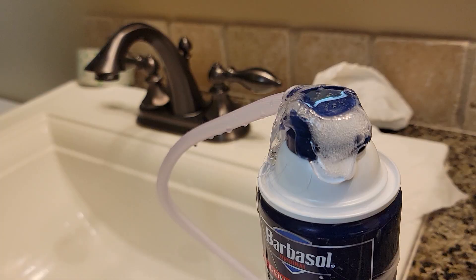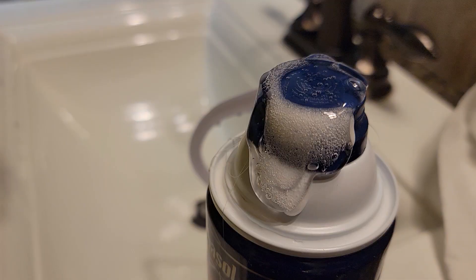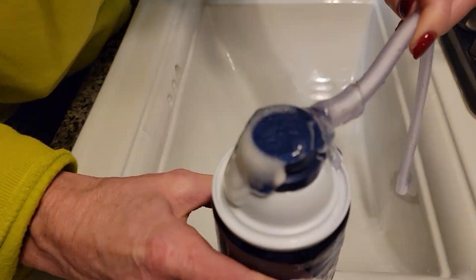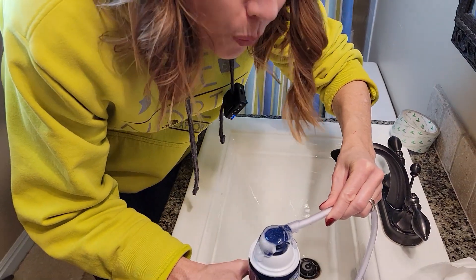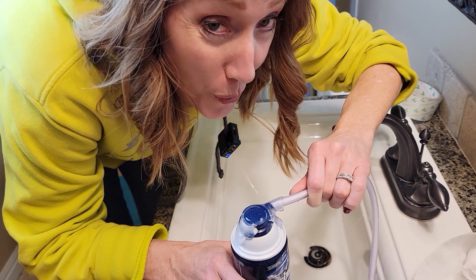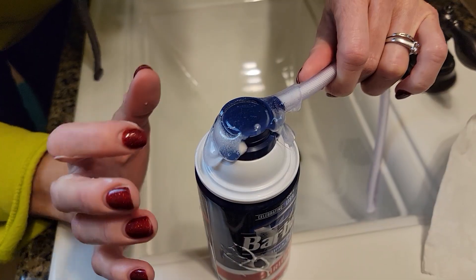No shaving cream is escaping this except for that hole. While we were waiting for the hot glue to cool down, we did enjoy this bubbly show. Guess we'll hold it. It's not cooling down. It's still hot. Ouch, oh my gosh. He goes, 'I'm sorry, you're just gonna have to wait.'